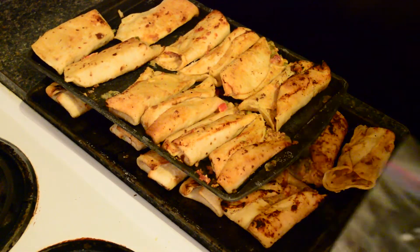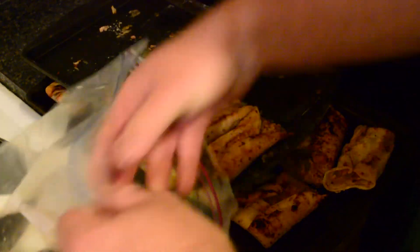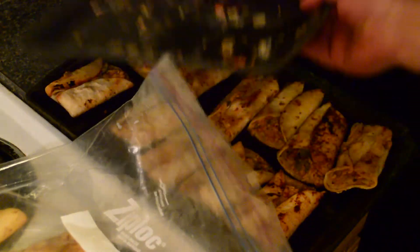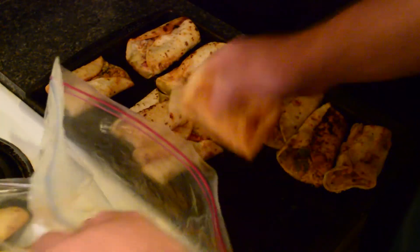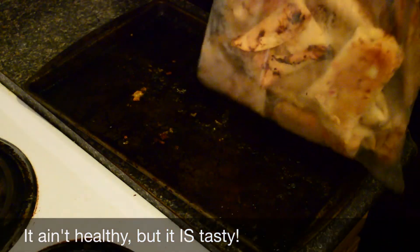Here's the batch after we froze them. All we do now is stick them in a Ziploc to take to work. Since they're individually frozen, when I stick them back in the freezer they won't stick together — I can just reach in, grab a couple, throw them in the microwave, and have my supper. Since I work 12-hour shifts, this will be about a week's worth of meals for about five or six dollars. There we go, that's all there is to it.